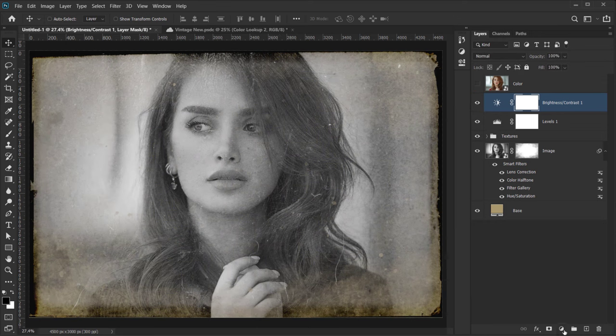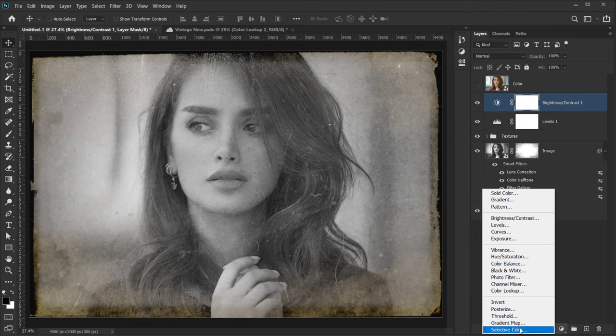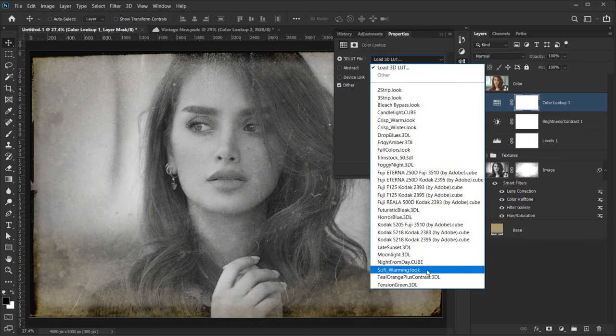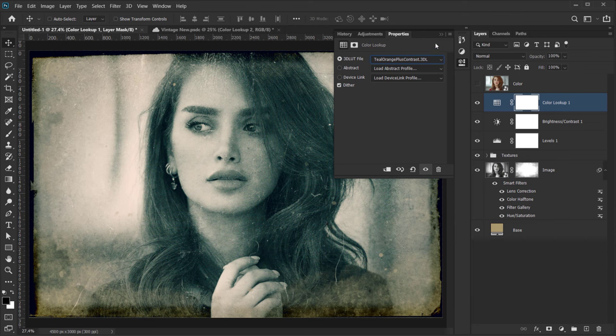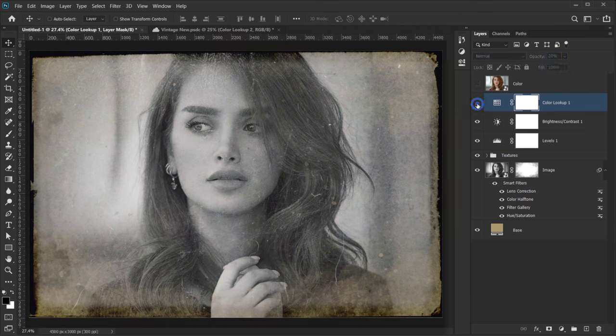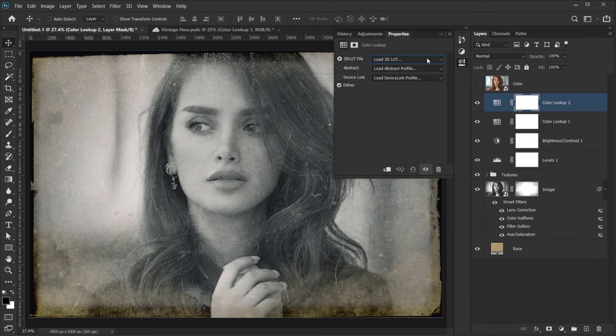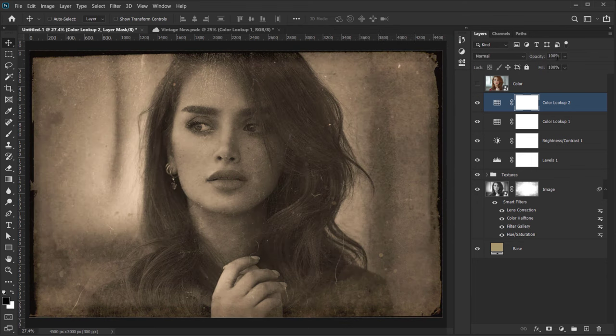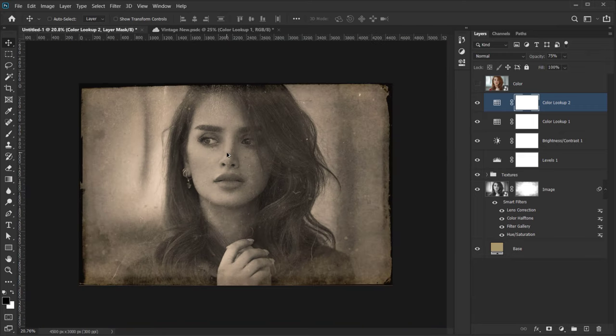Now go to Color Lookup. In the 3D LUT File, choose 'Teal Orange Plus Contrast' and drop the opacity down to about 20% — this adds just a subtle hint of cyan and teal. Then add another Color Lookup adjustment and choose 'Candlelight' cube file, dropping the opacity to about 75%. This gives a very interesting sepia-like vintage look.